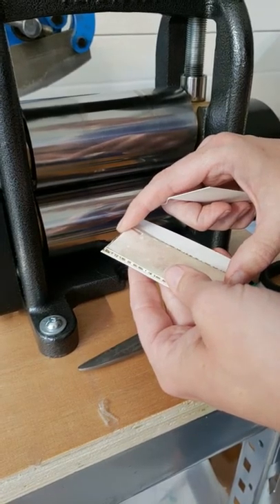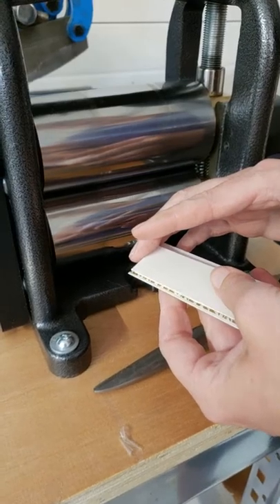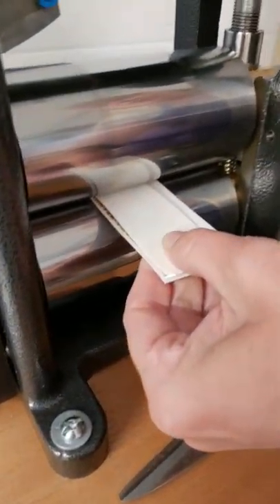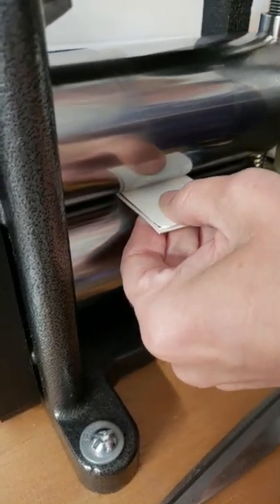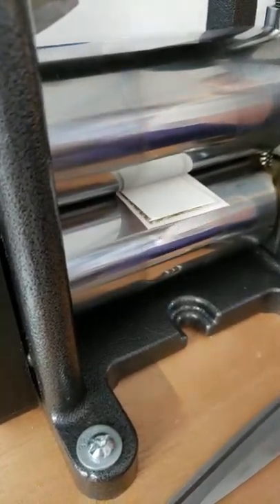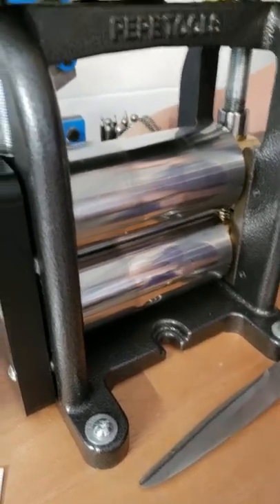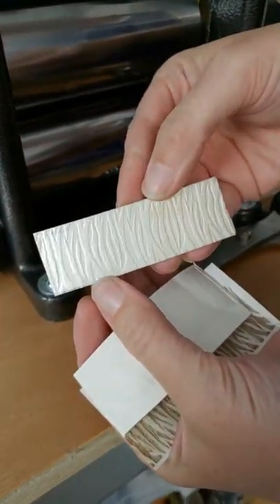I lay my metal there and sandwich it with the watercolor paper. It has to be the nice 140 pound paper, not cheap dollar store paper. Then I nice and smoothly and slowly roll it through my wonderful 130 mil flat Pepe mill. Out the back side we get paper, paper, and beautifully textured metal.